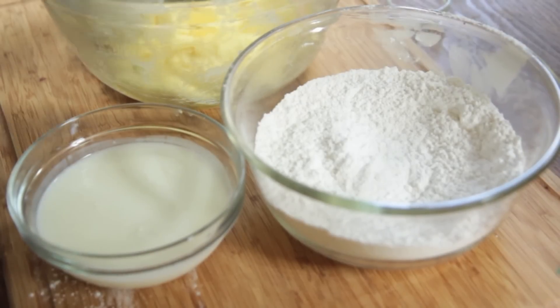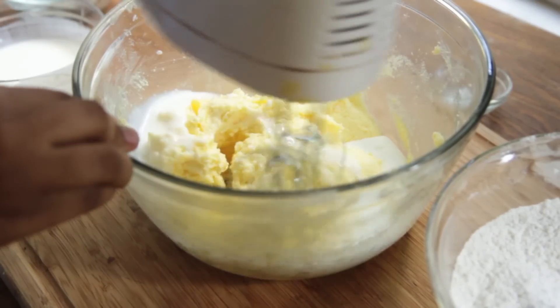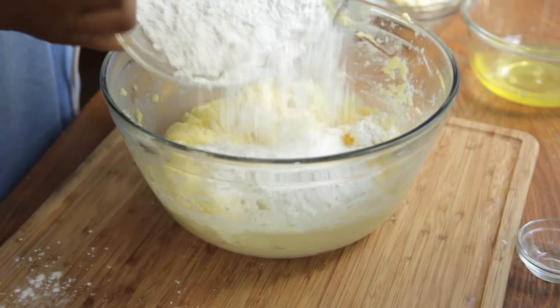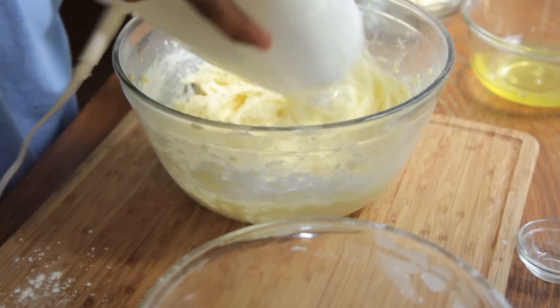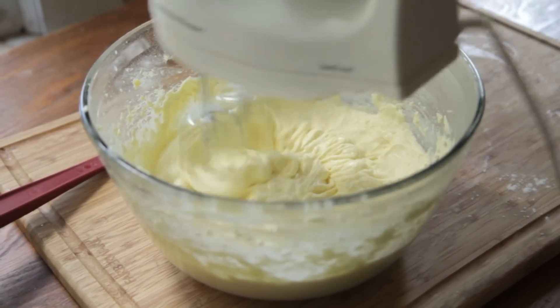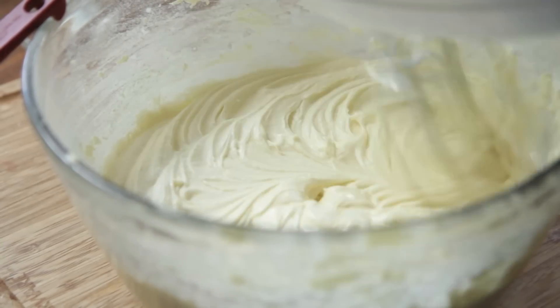Now it's time to alternate between our buttermilk and our cake flour. Make sure you use real wholesome buttermilk — don't do that whole cow's milk and lemon juice technique. Go buy some buttermilk. We're going to start with the buttermilk, mix it in, add a little bit of flour, mix it in, and repeat that process ending with the buttermilk. That's how it'll look when you get it all blended. That's a pretty batter — it's so soft and fluffy.